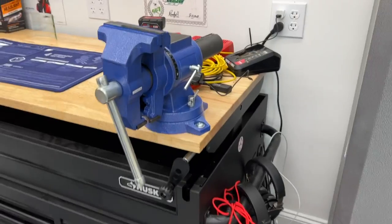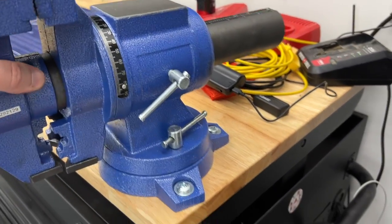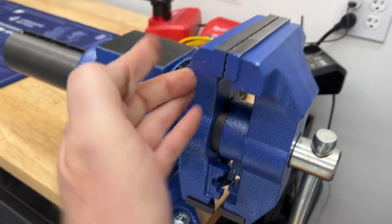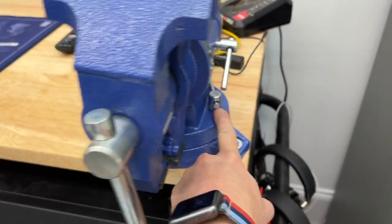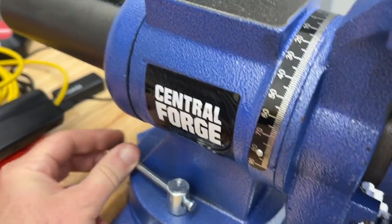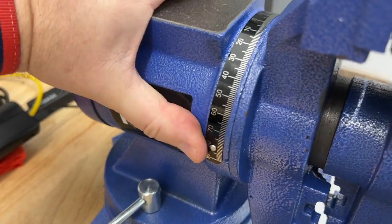So here it is installed. This one is pretty cool because it swivels all 360 degrees. So if I want to work on something coming out this way, I can do that on this edge, or I can swing it back over here. And they have these two guys right here that lock this down — to prevent it from swiveling, you got to tighten both of these things up, and then you won't swivel anymore.